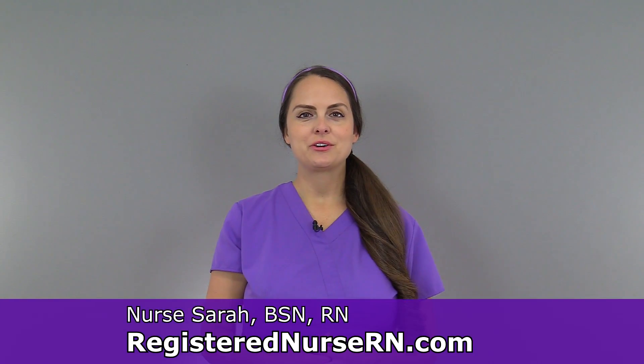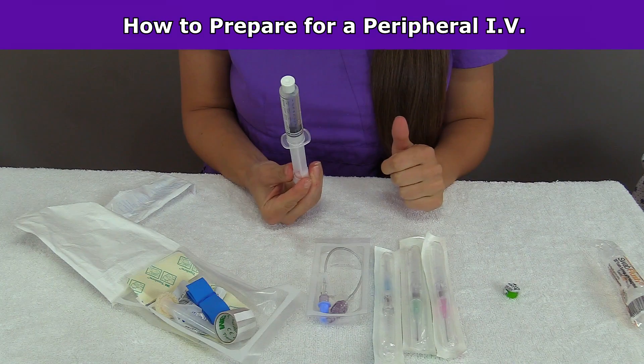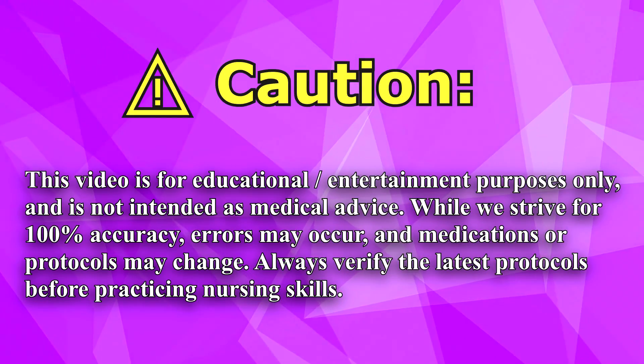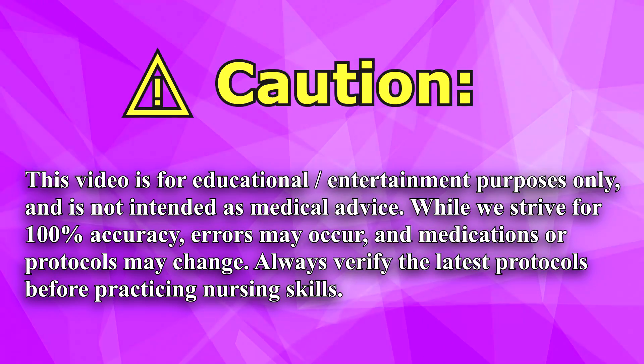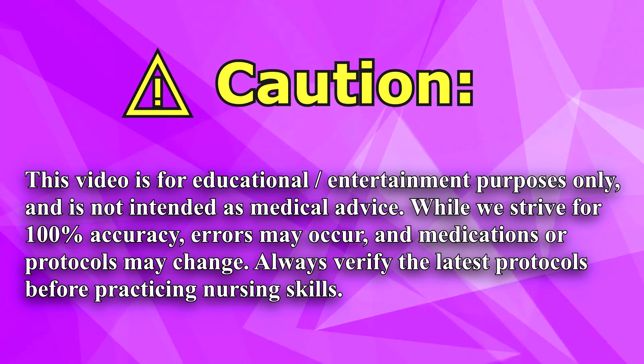Hey everyone, it's Sarah with RegisterNurseRN.com and in this video I'm going to demonstrate how to set up for a peripheral IV. Before performing any nursing skills, you want to make sure that you're following your hospital's protocols to ensure you're following the latest guidelines.